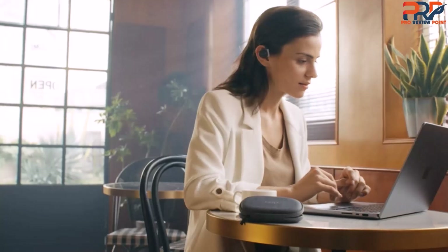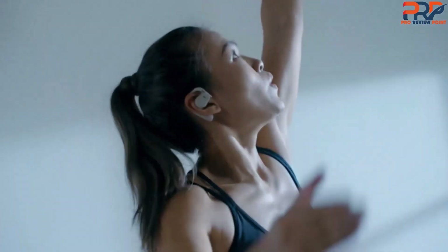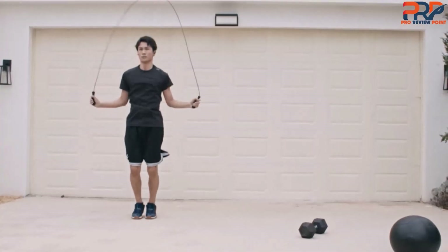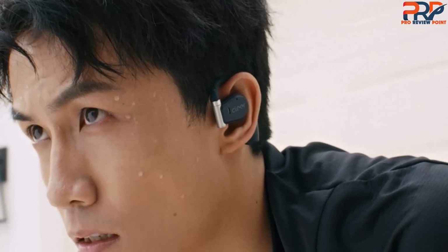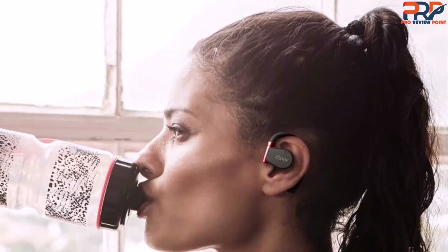Many other companies have attempted this design, and the resulting earphones severely lack bass. By contrast, the Arc Roman II Sport has enough bass to keep hip-hop and electronic music sounding enjoyable. You can use the Clear Plus app to adjust the EQ to your preferred sound profile. The open design feels as though everyone around you should be able to hear your music, but unless you max out the volume, nobody can.